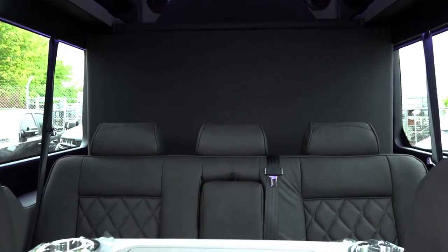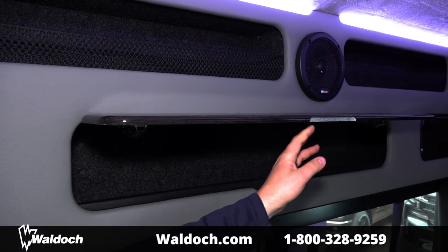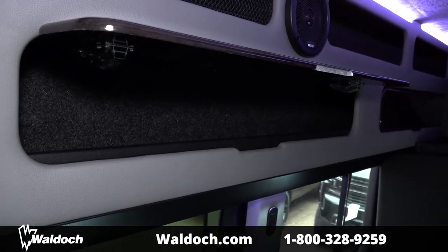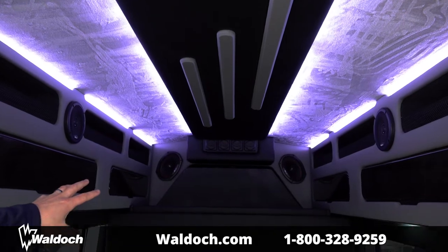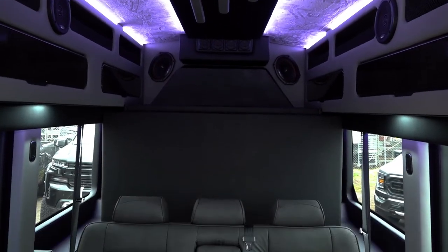You can see the netted storage up above. Down below we have closed storage which opens up into each other, so you can put full-length fishing poles inside. If you're hunting, you can put your guns in here — this is an actual legal case for any hunters who would be looking at something like this.